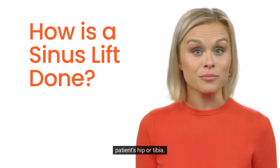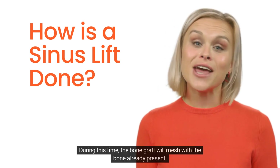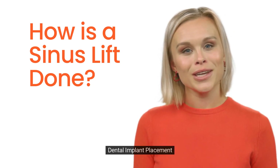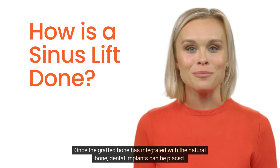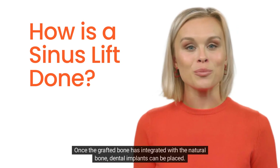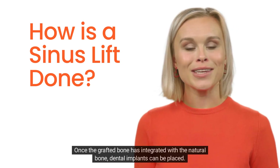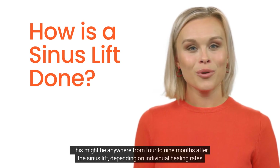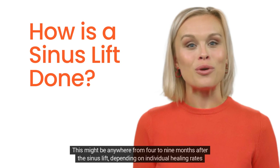Recovery: the healing process after a sinus lift can take several months, especially if the bone was taken from the patient's hip or tibia. During this time, the bone graft will mesh with the bone already present. Dental implants can be placed once the grafted bone has integrated — typically four to nine months after the sinus lift, depending on individual healing rates and the type of graft material used.